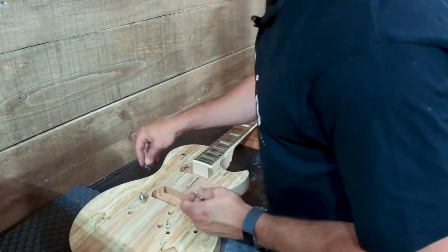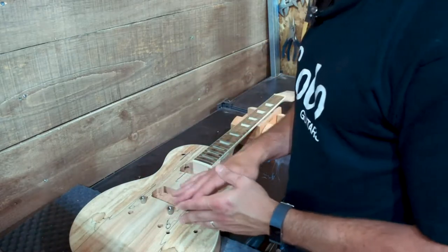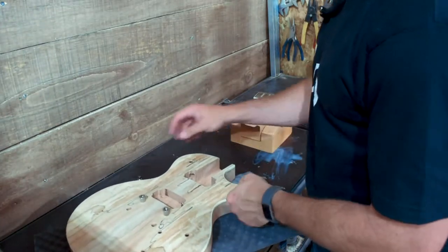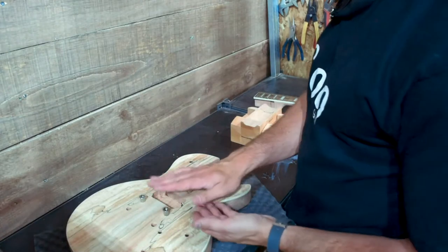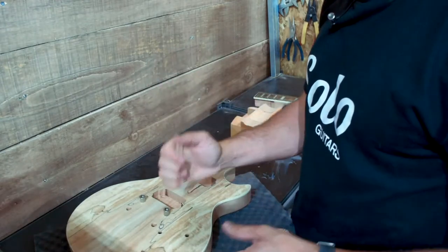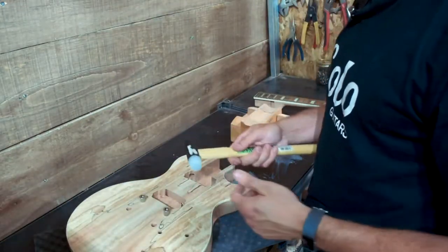For the purpose of today's video we'll install the studs correctly so you can see how to do that. This will take a little bit of work to pound them into place. To avoid undue strain I'm going to take the neck back off and lay the guitar flat. We want to make sure we don't damage the surface of the guitar. You can use a soft piece of wood as a barrier between your hammer and the guitar, or a drill press, or the rubber side of a fretting hammer, also available from Solo Guitars.